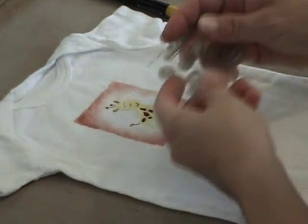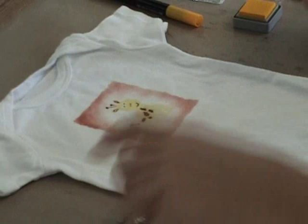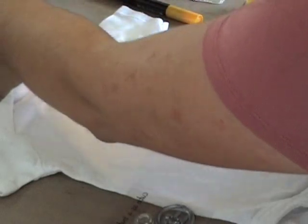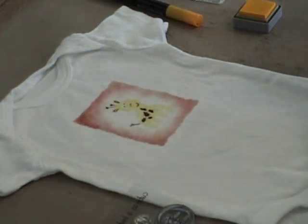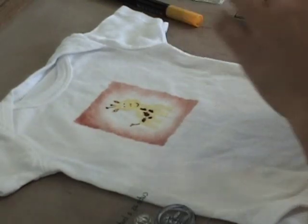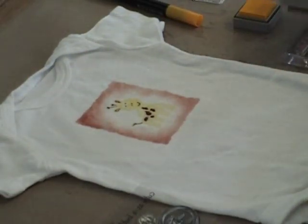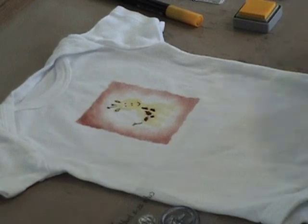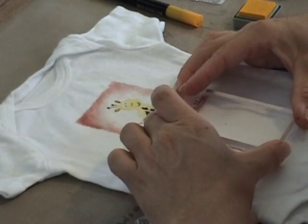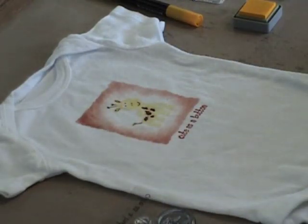I'm also going to take a little Studio G stamp set and put a little saying on here. This one says 'cute as a button.' Studio G stamps work really well with this ink on fabric — I've made quite a few baby sets if you've seen them on my blog. So right underneath here: 'cute as a button.' Stamps perfectly.